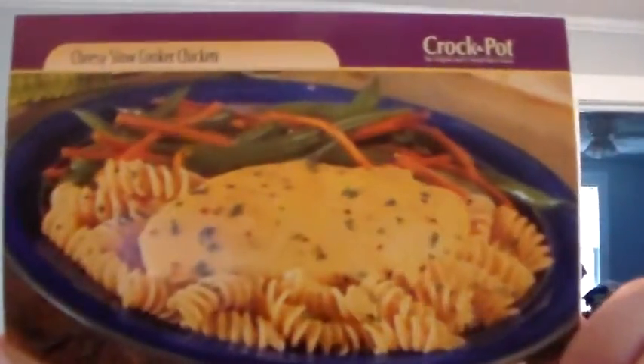Okay, welcome back for another Crock-Pot meal. So we have cheesy slow cooker chicken, and it looks pretty good. So here we go.